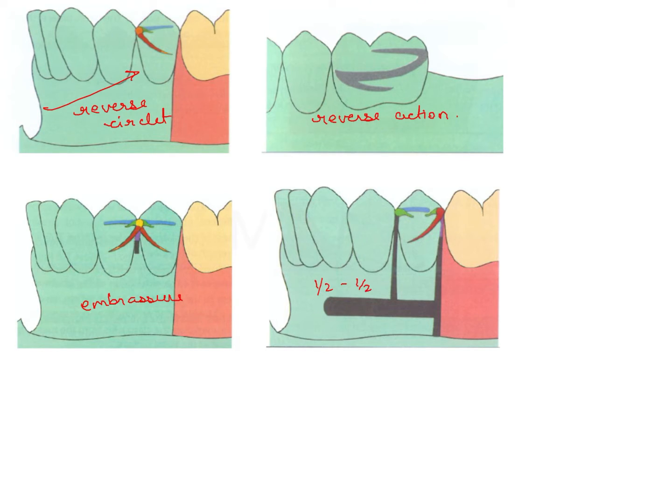This is an embrasure clasp, and this is a half and half clasp. The reverse circlet is important for distal extension partial dentures. The reverse action clasp, also known as fish hook and hair pin, is a type of simple circlet clasp that after crossing the facial surface loops and creates a hook engaging the undercut. The upper arm is rigid and the lower arm is flexible. The advantage of this design is that the undercut adjacent to the edentulous area can be engaged, and it can bypass soft tissue undercuts very easily.